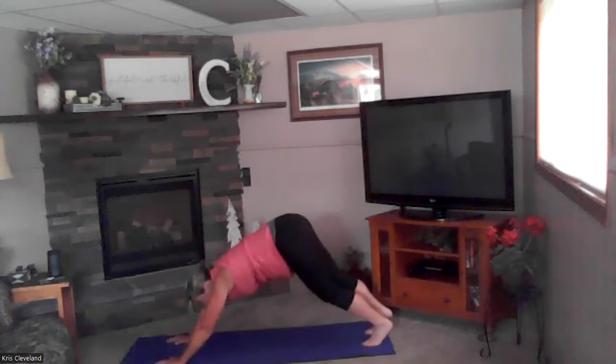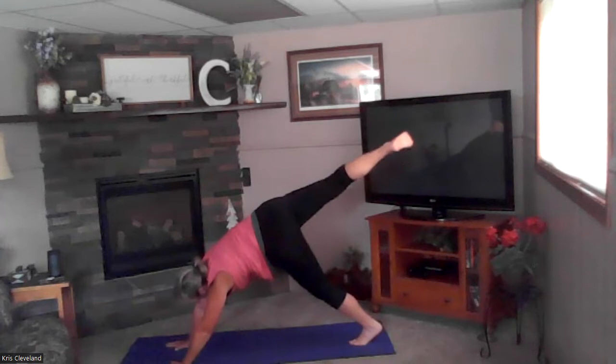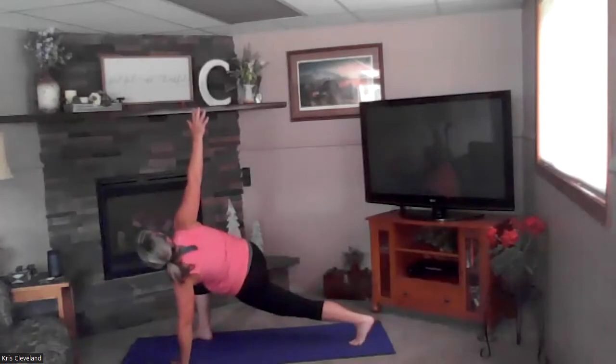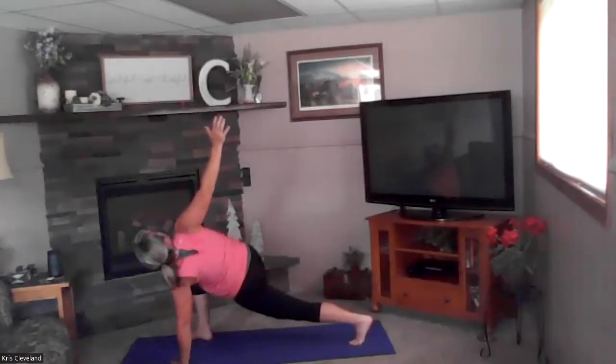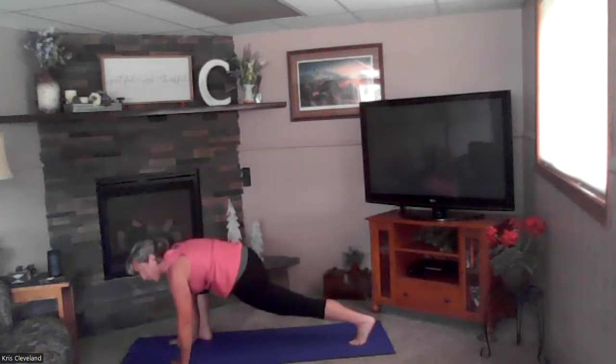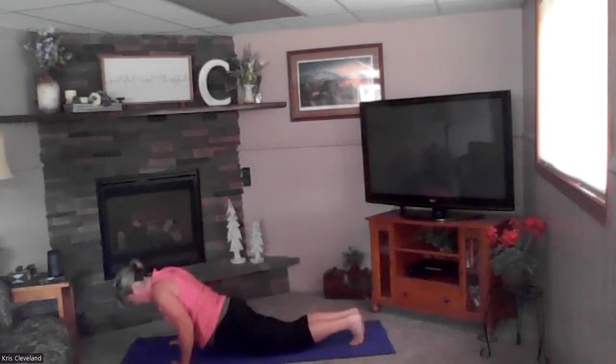Tuck your toes, down dog — other leg up nice and strong. Exhale, sweeping it through to a strong half kneel. Lock it out nice and strong — inhale lift that hand to the ceiling, exhale bring that hand behind you. Inhale to the ceiling, back leg still nice and strong, exhale bring that hand back down. Inhale sweeping your leg back to plank, exhale down: four, three, two, and one — cobra up.